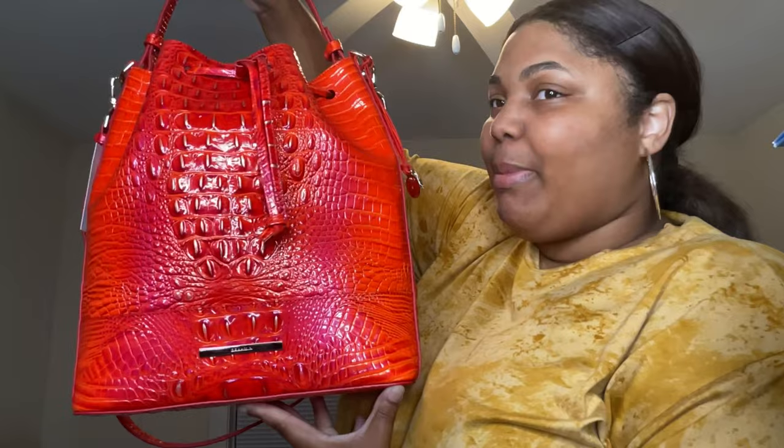Right now I'm getting ready to do a bag review. I have a new Brahmin — actually it's my first Brahmin. I don't know why I said 'new' like I got 10 of them. Anyway, I'm going to be doing a review on Brahmin, so let's just get into it. This is the bag, honey.